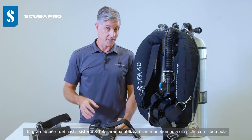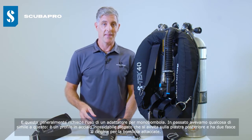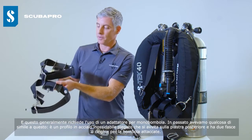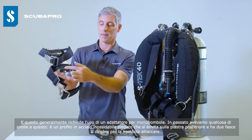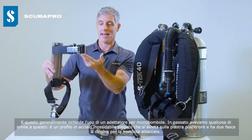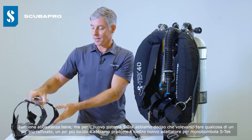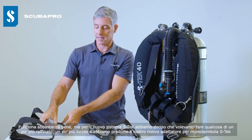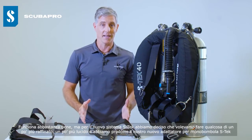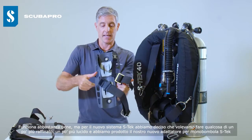A large number of our STX systems are actually going to be used on single tanks rather than twin tanks, and that generally will require the use of a single tank adapter. In the past we're familiar with something similar to this — a bent stainless steel profile that bolts onto your back plate and has two tank bands attached. It works pretty well, but for the new STX system we decided we wanted to do something a little bit more refined and polished, and we produced our new STX single tank adapter.